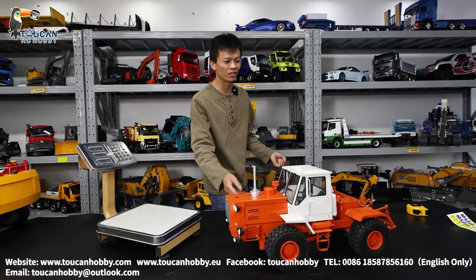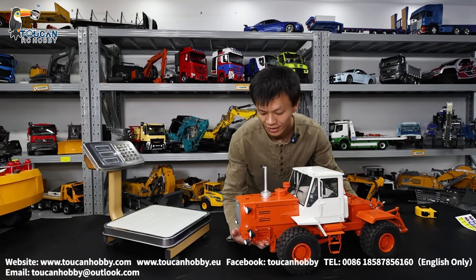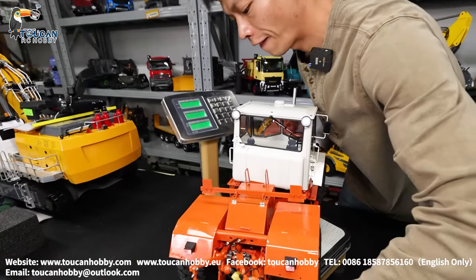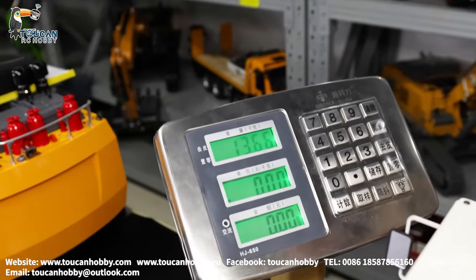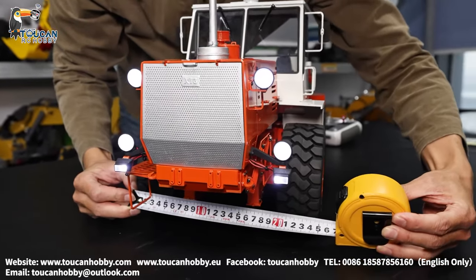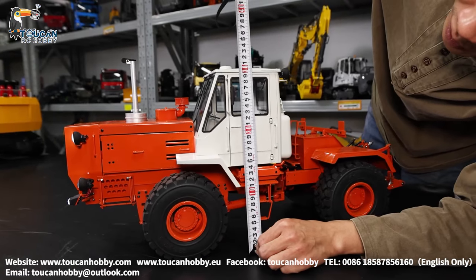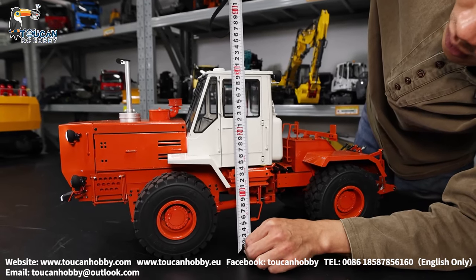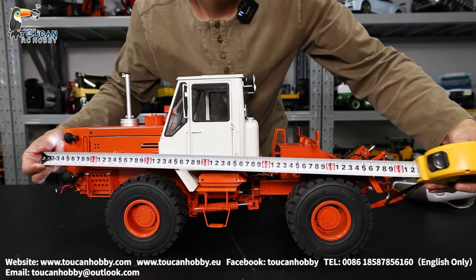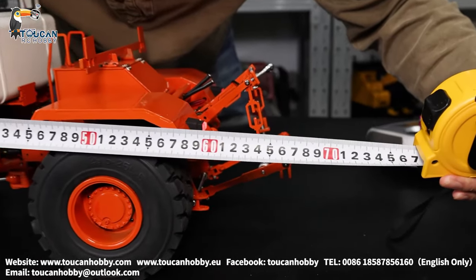So now this tractor, T150K, ready to play. First, let's see the weight. So with hydraulic oil and battery inside, it's around 13.6 kg. Tire width around 25. Cabin height around 30.5. Total length, let's see — it's about 67 to 68.